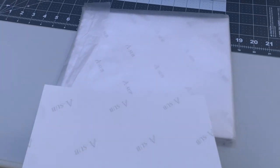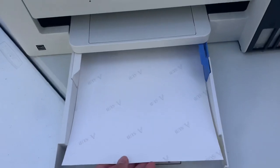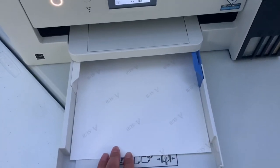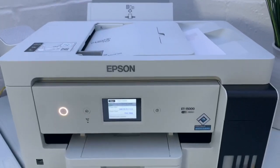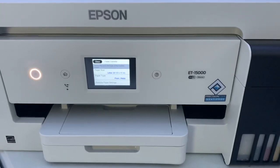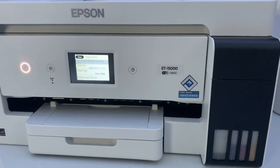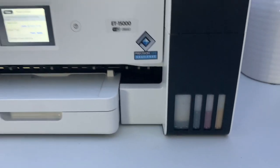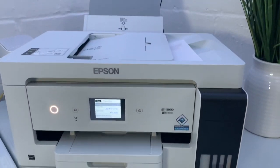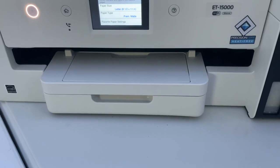For those new to our channel, we use the ASUB sublimation paper, and today since we're doing a mug and just need a small print, I'll be using the 8.5 by 11 sublimation paper. All supplies are linked in the description. We're using the Epson ET-15000 EcoTank printer — it's really easy to refill the inks and simple to convert to a sublimation printer since the sublimation ink just goes right into the cartridges. It prints up to 13 by 19 and the 8.5 by 11 feeds through the bottom tray.